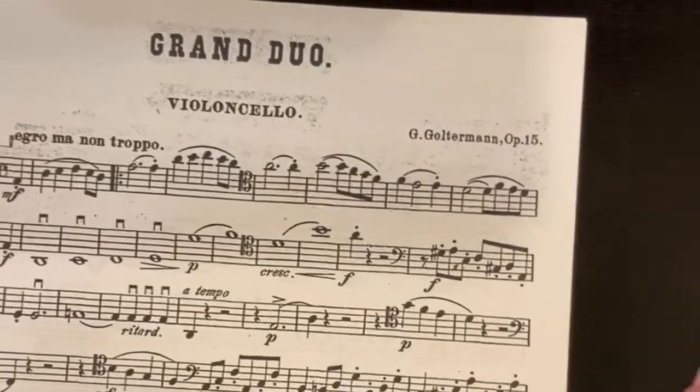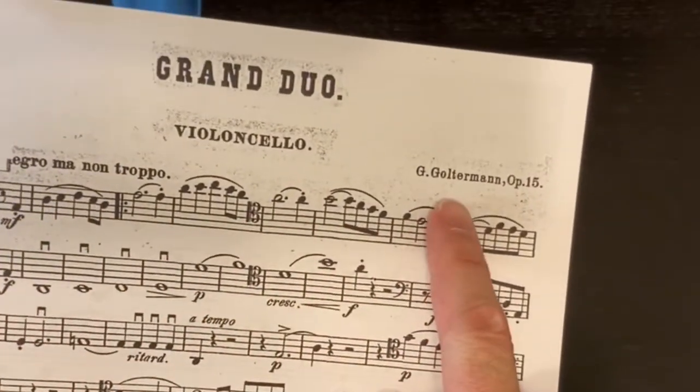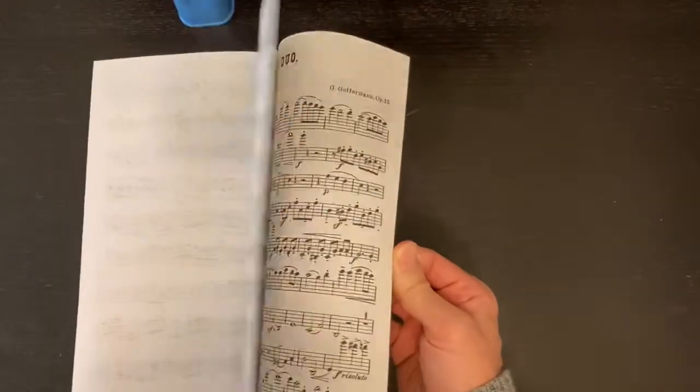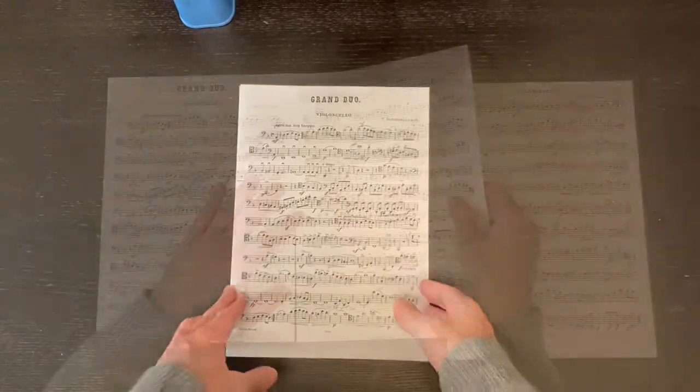This is the Grand Duo Opus 15 in D minor by George Goulterbahn. I have here the entire piece for the cello part, and this is how I prepare my part after I've printed it out.